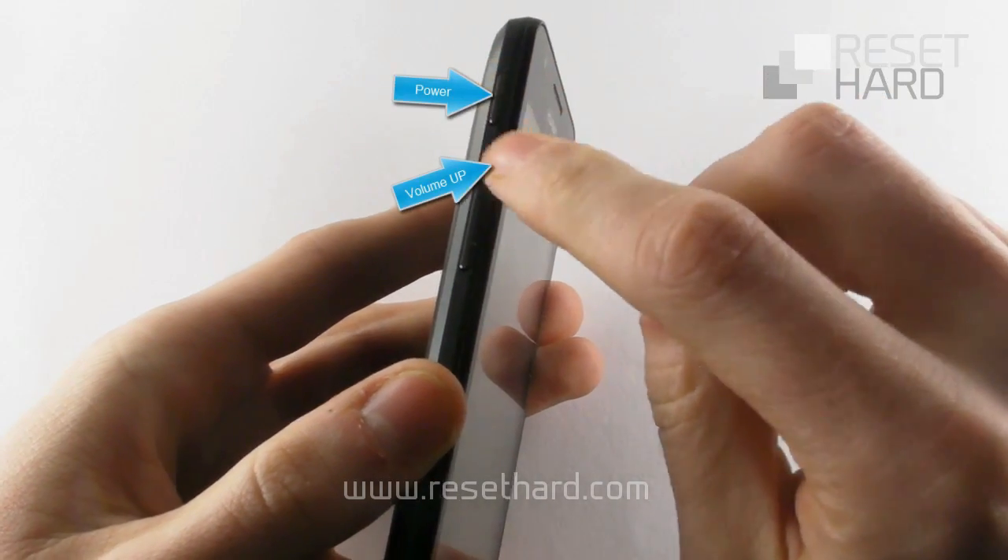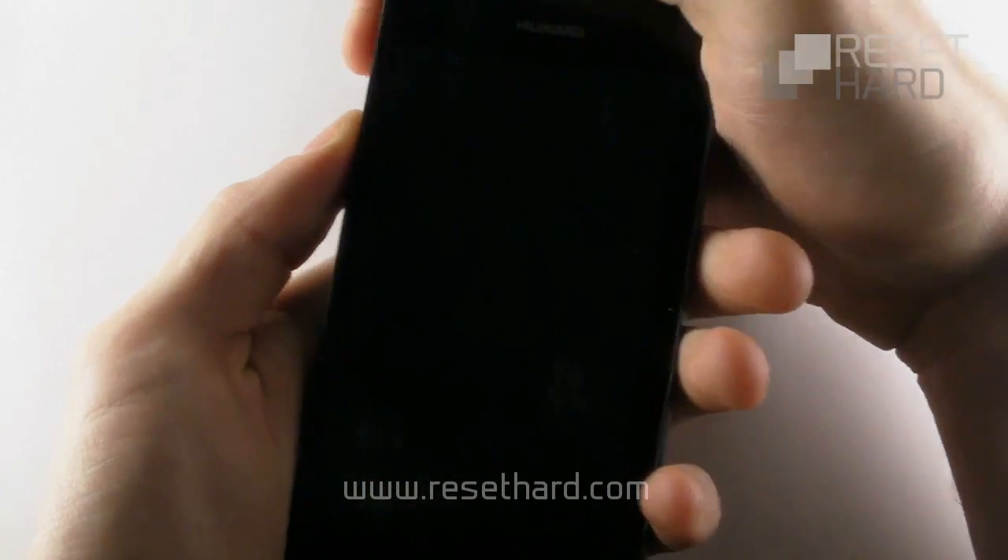Press and hold the power button and the volume up button together until the recovery menu appears.